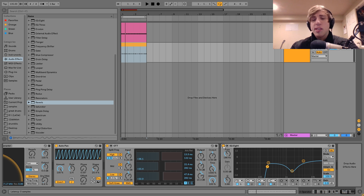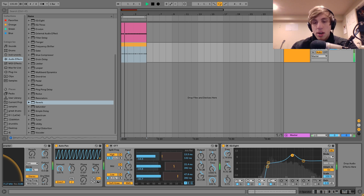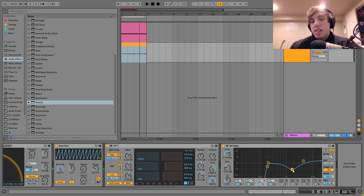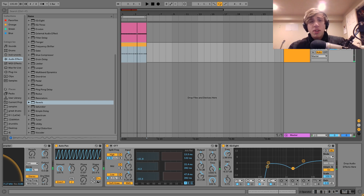The last thing here is this EQ8. I'm cutting out all the low end because this sound has a lot of it, which would get in the way of the kick and the bass. And then I'm also making a cut in the mids — I don't really like those brash, honky mids, so I'm cutting that out to make it more scooped sounding. And that's pretty much it for this one.